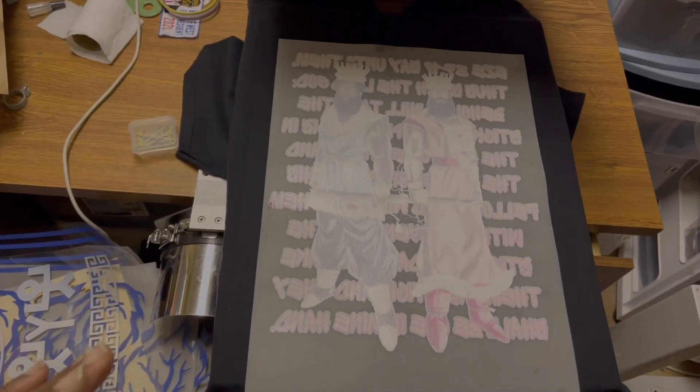All right y'all, it's a couple things that I want to show y'all. I was pressing some shirts up today — you see that 13 by 19, humongous, covering the whole shirt.